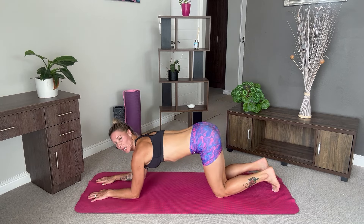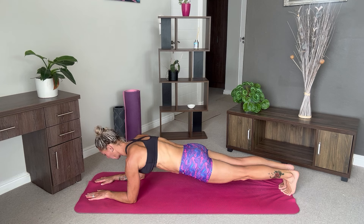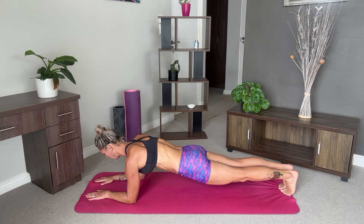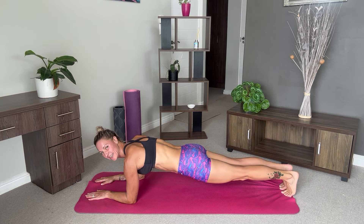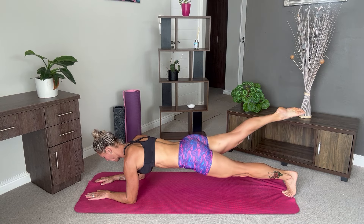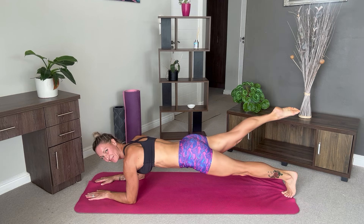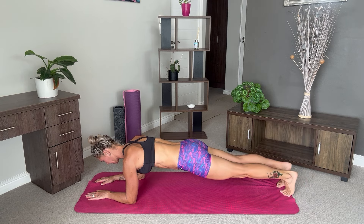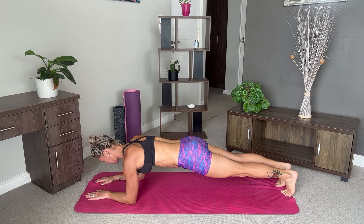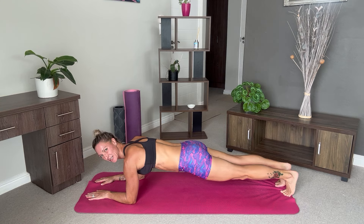Extend your arms. Come forward into our low plank. Engage your core. Again we're going to hold here for five breaths. From here we're going to lift our left leg, hold for two, come back down, and then change sides. We're going to repeat for ten. Strong cores here. Last one on each side.